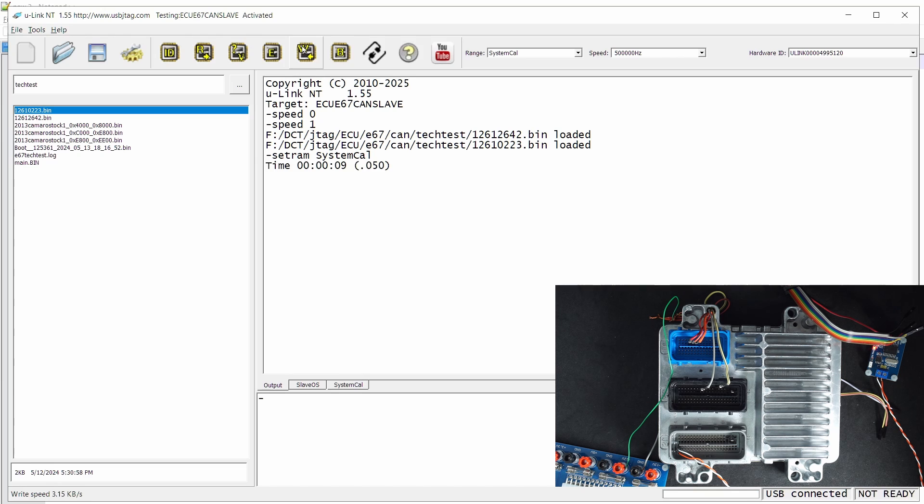It enters the debugger on and starts programming the slave OS as well as the system cal. Currently you have no way to verify the slave OS programming, but maybe in the future we'll add that. I have used the BDM method to verify the programming is correct. So in version 1.55, you can use the Canvas mode to program both the master and the slave on the ECU E67.